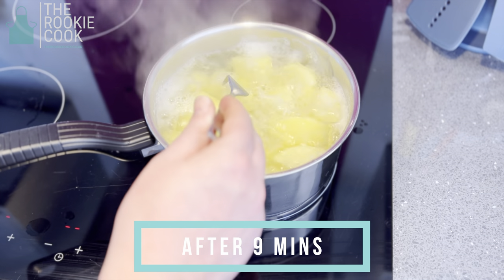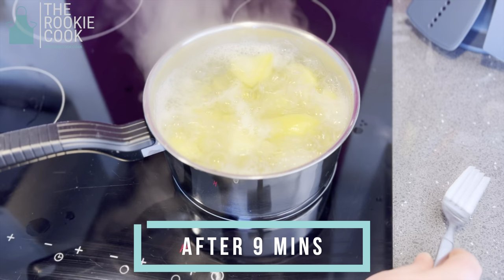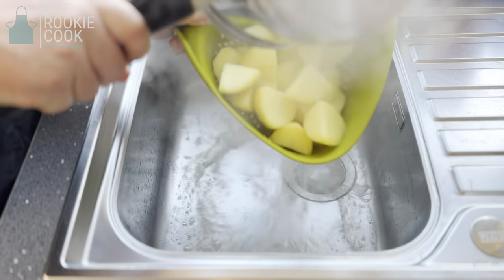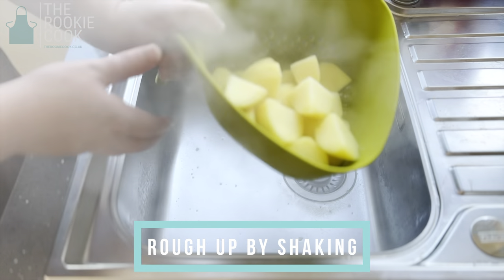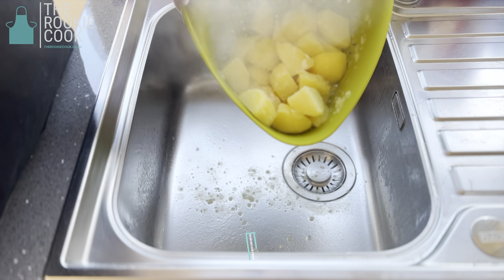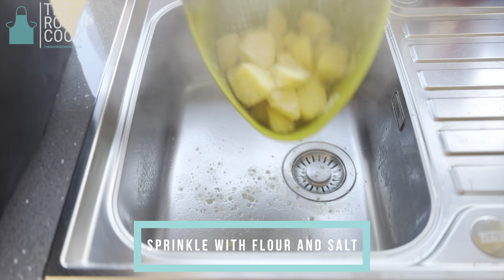After nine minutes the potatoes should be ready. Take a fork and prick the outside gently — there should be very little resistance. Then using a colander, drain the water and shake the potatoes to rough them up. Once roughed up, coat the potatoes in one teaspoon of plain flour, half a teaspoon of salt and a good pinch of cracked black pepper. This will really give them the extra crunchiness.